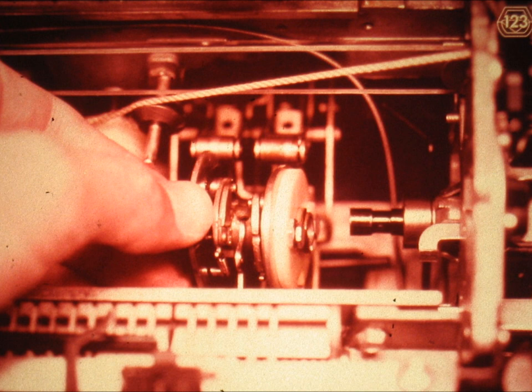Slide number 123. The next item out in our disassembly routine is the operational cam assembly. The operational cam assembly is made up of two ratchet clutches, each one with its own cam. The cam on the left is a spacebar cam, while the cam on the right is used for indexing, carrier return, and on modern machines, the backspace mechanism. On Selectric One models, the backspace mechanism is powered by the spacebar cam.